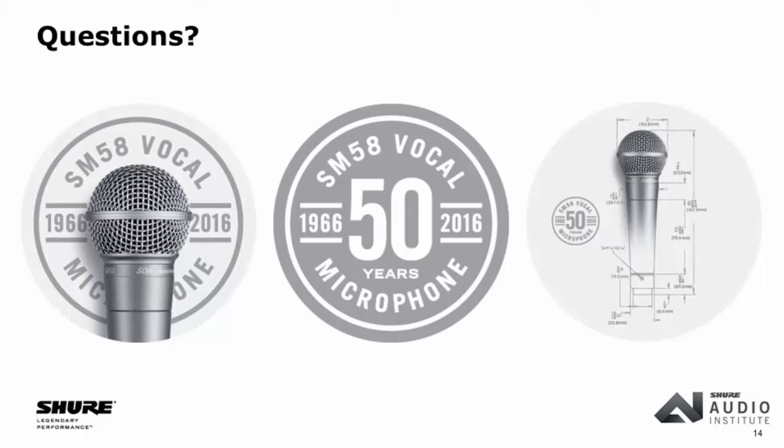Q: Is the SM58 the most popular mic Shure has ever sold? As far as quantities sold — yes. The 58 is the biggest seller we've ever had; number two is the 57. It is the world's most popular microphone. It would be interesting to go back and count all the Unidynes sold since 1939 — the Elvis mics — but we just don't have records going back that far.